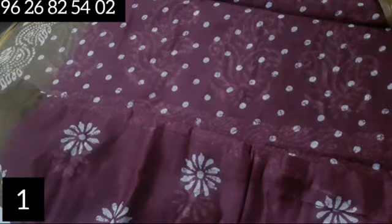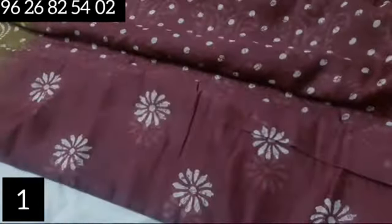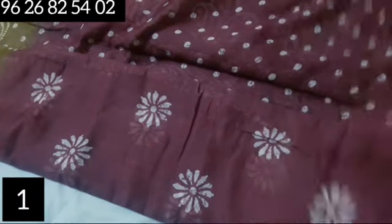We are including a blouse. This features a dotted design. It has a very nice look — these are very fine details. This is the design of the sari.